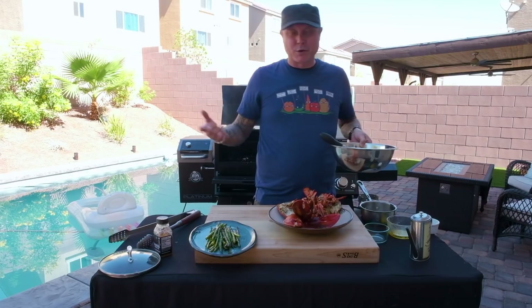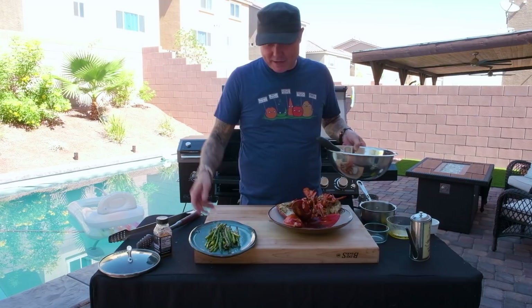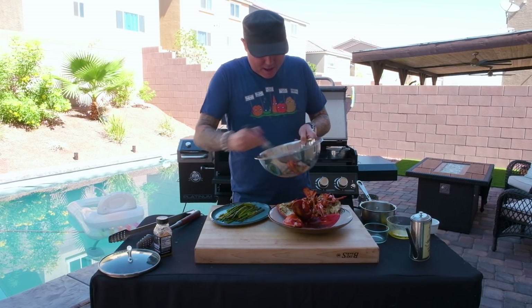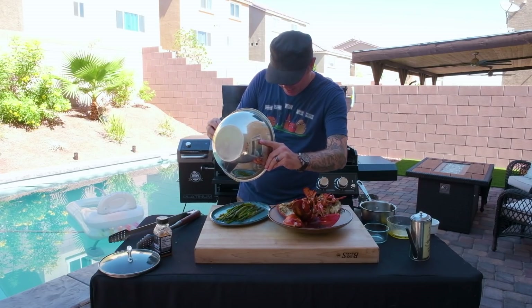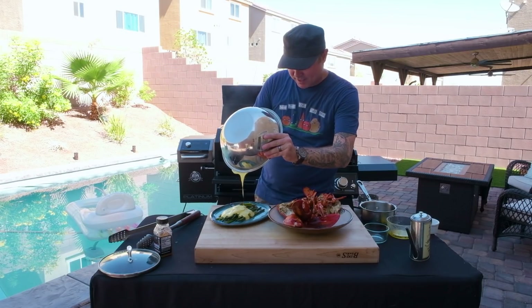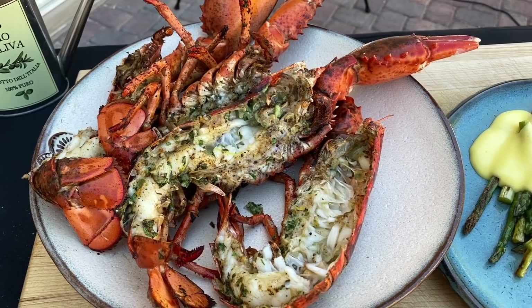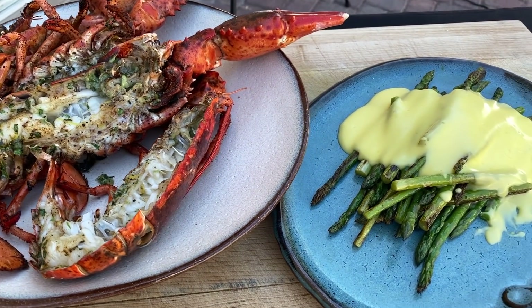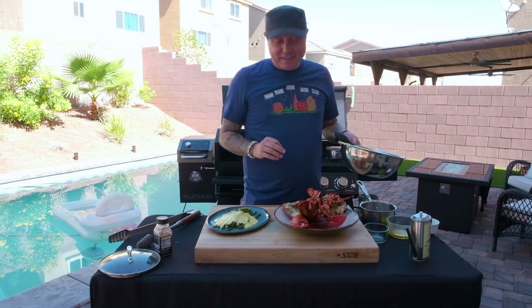What a great summertime dish! Get outside, grill, fire up the Pit Boss Platinum Series — you can really bring your entire kitchen outside. We're just going to cover our asparagus with this beautiful golden hollandaise. Look at that — absolutely delicious. We have some amazing grilled lobster and some beautiful summer asparagus with a classic original hollandaise sauce. It doesn't get much better than this. Make sure you catch me next time on Platinum Grilling with Chef Sean O'Neill.